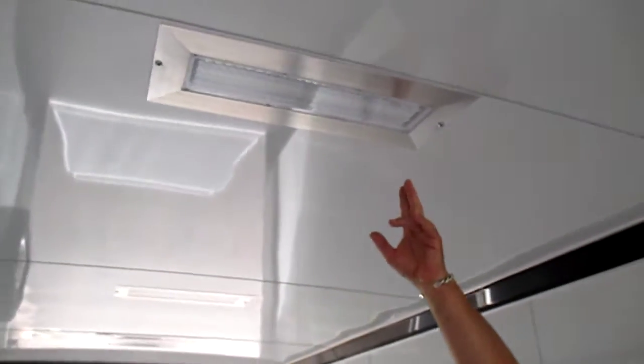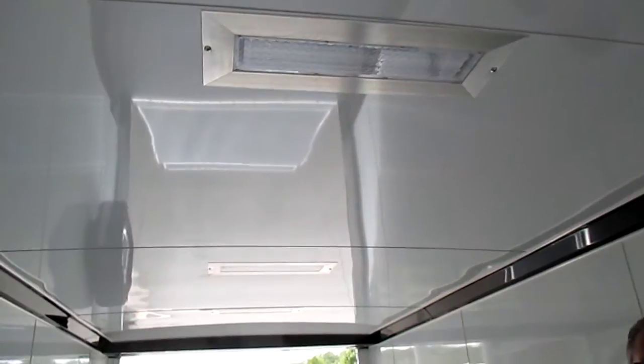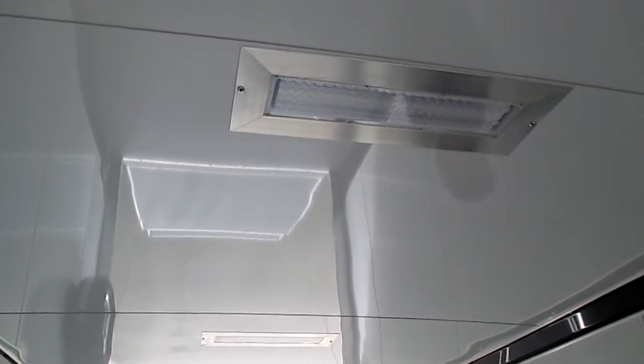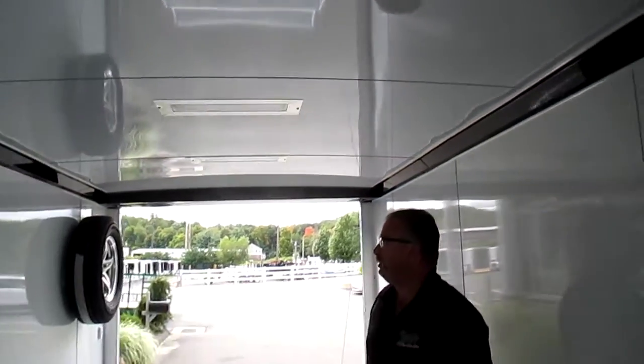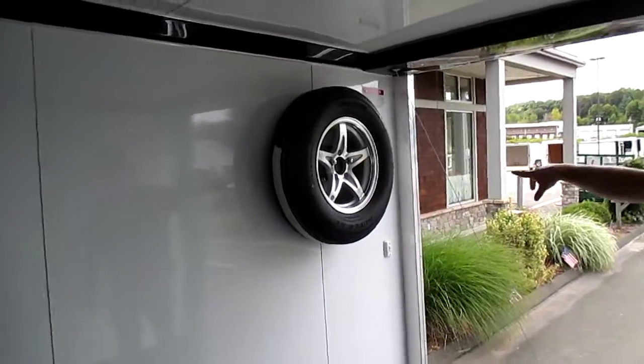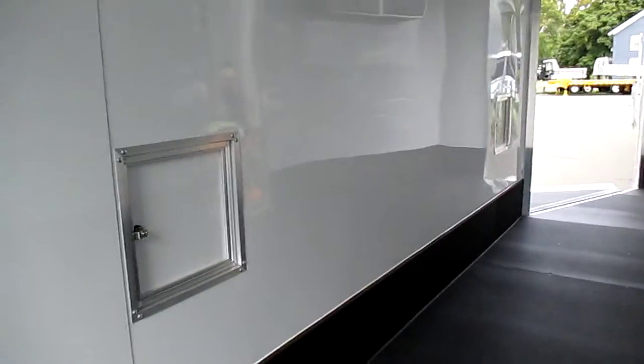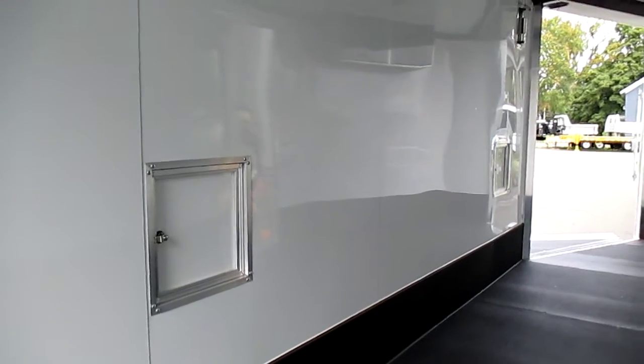12-volt LED upgrade on the dome lights. These are LED fluorescent lights — they're awesome. When it's dark, this thing is lit up like a Christmas tree. Spare tire mounted up high out of the way, also on an aluminum rim. And then we've also got two fuel doors on the driver's side, so you can fuel the sleds when they're in the trailer.